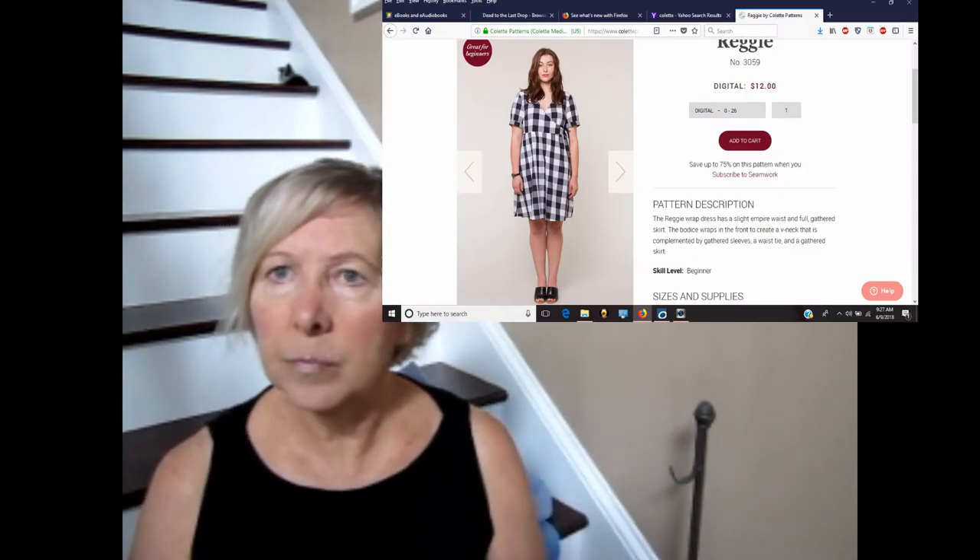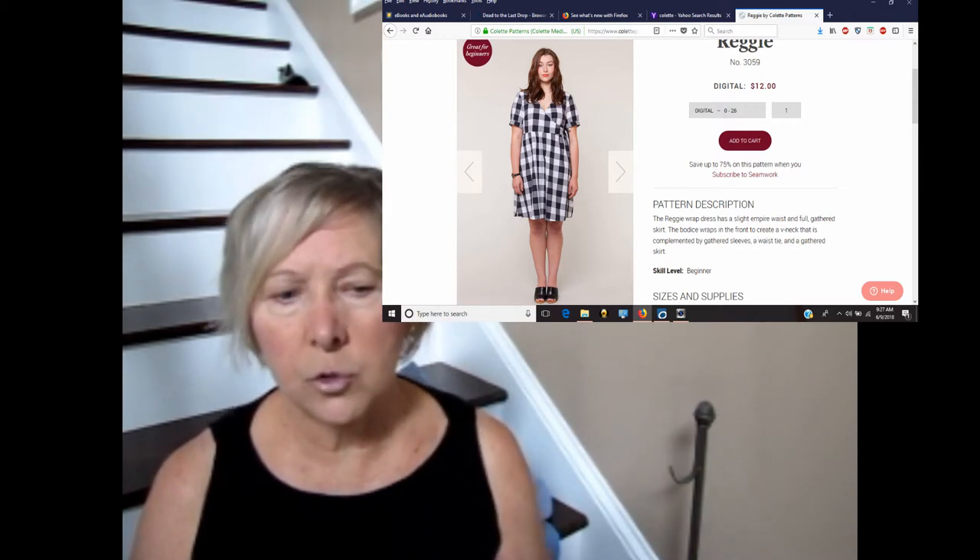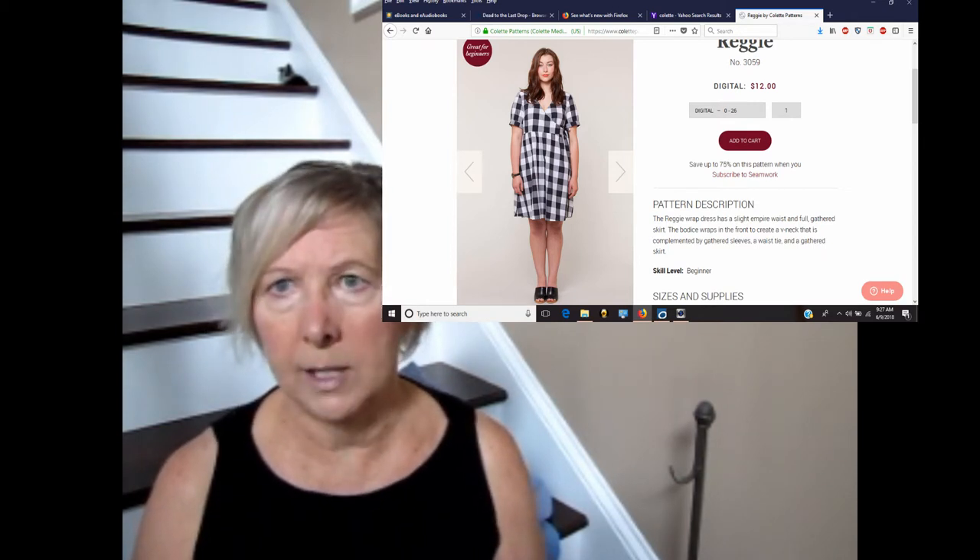I'll insert a photo of the Reggie dress from their website. The Reggie dress is a loose-fitting wrap dress. The bodice crosses over on the inside — you need to find a way to attach the inner wrapped piece to hold it up. I'm doing it so it ties on the outside on my left side, and the skirt part is gently gathered. It's a pretty pattern.